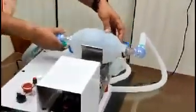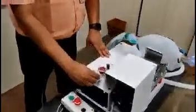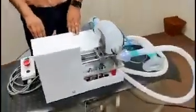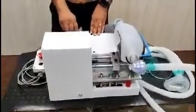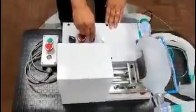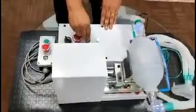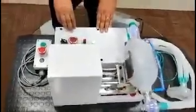Let me explain the key features of this device. The rate of air pumping can be controlled with the help of the speed control switch provided. There is a potentiometer which controls the RPM of the motor. As we rotate the knob, you can see the speed is getting increased, and we can achieve zero to 30 breaths per minute.